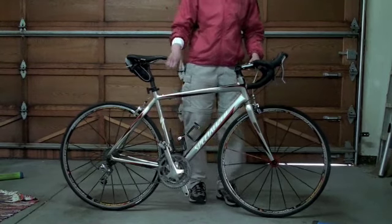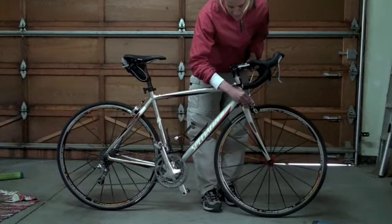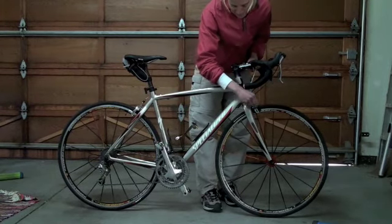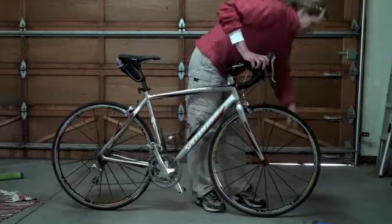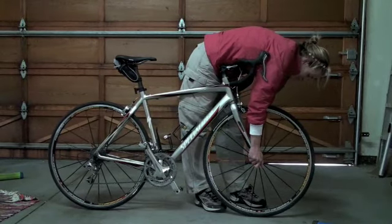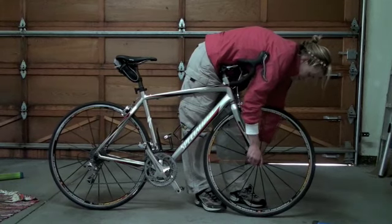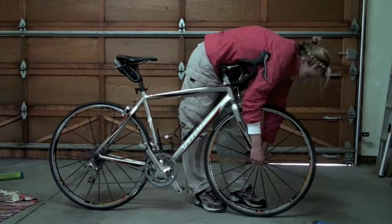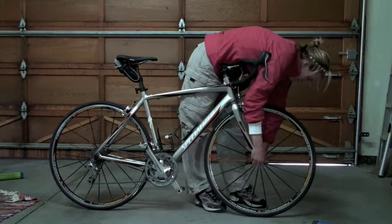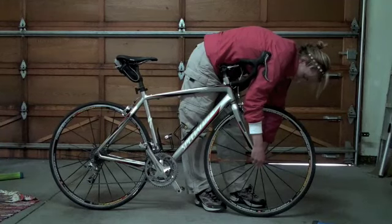The first thing you want to do is look for the front brake and lift the lever to make sure there's enough room to get your tire out. Then go down to the quick release — there's another lever you want to snap open. It might be a little tough, but once you push that over with your other hand on the right side, you can loosen the other side of the quick release. You don't need to do too much, just enough to get your wheel out of the front dropout of the fork.